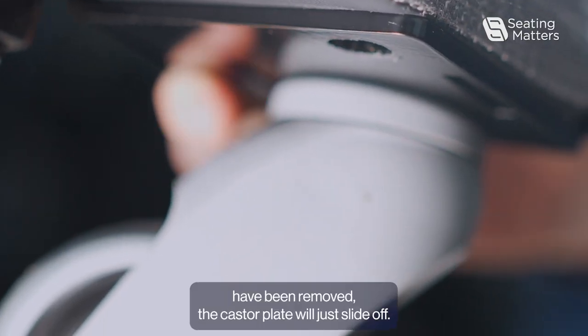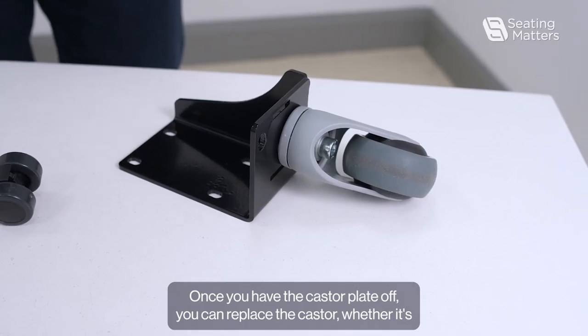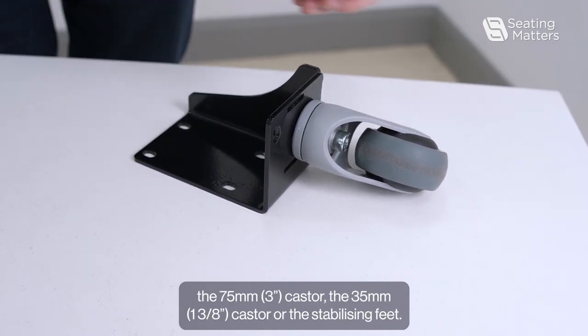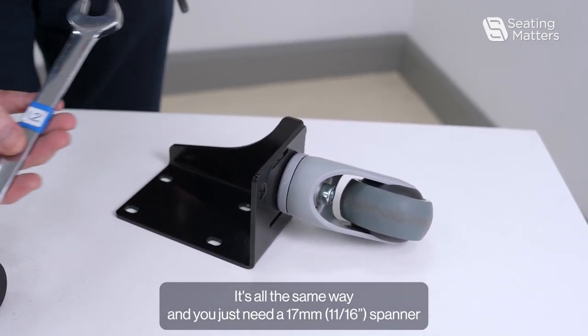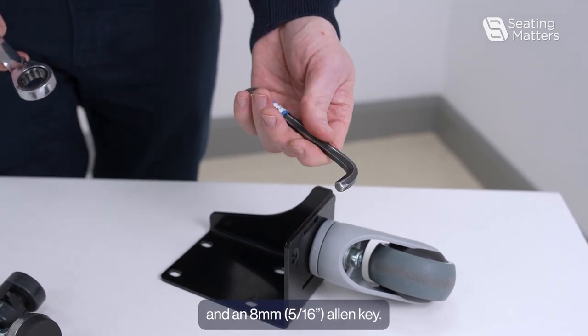Once the five bolts have been removed, the caster plate will just slide off. Once you have the caster plate off, you can replace the caster — whether it's the 75mm caster, the 35mm caster, or the stabilizing feet — it's all the same way, and you just need a 17mm spanner and an 8mm Allen key.